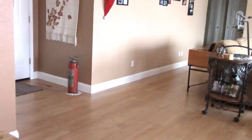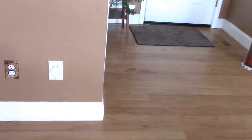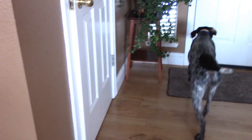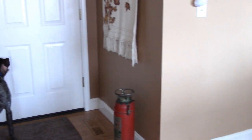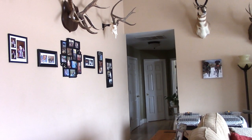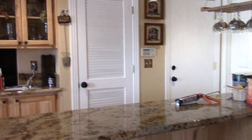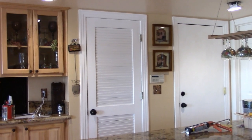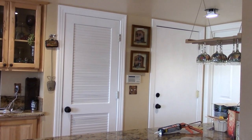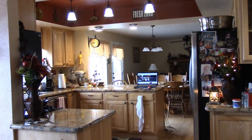The baseboards get dinged by the vacuum and just look dingy after a while. The walls are fine and clean — it's really just the baseboards. I painted the hall and bathroom a few years ago so those don't need it, but this area can be freshened up. We're probably going to be doing some work in some of the other rooms too, so I thought I'd bring you along.